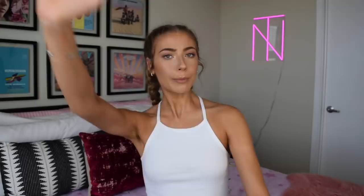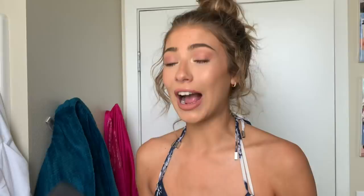In this one they used the classic kiddie pool to create a sunken flowery water princess effect that I think is really trendy right now. This actually reminds me of my story time about the photoshoot that hospitalized me when they made me get into a kiddie pool full of ice cold water and I got hypothermia. Check that story time out if you haven't seen it.